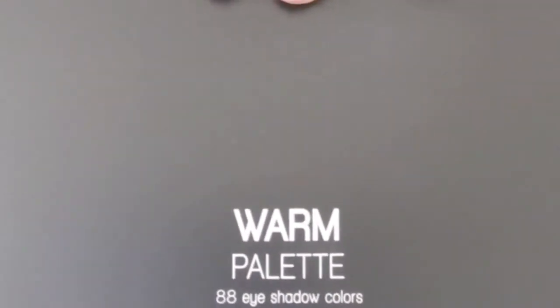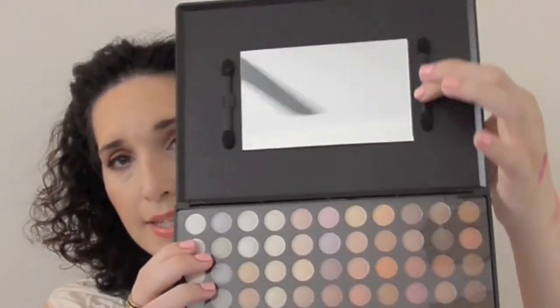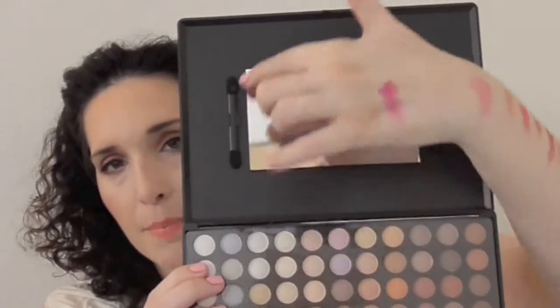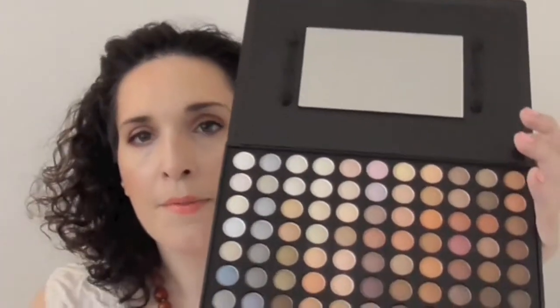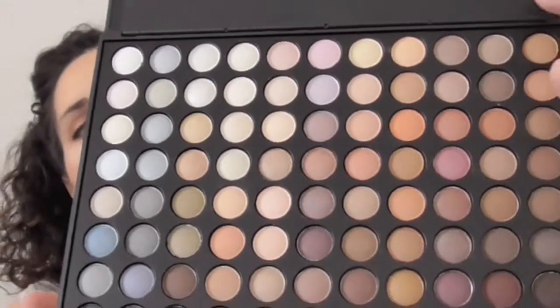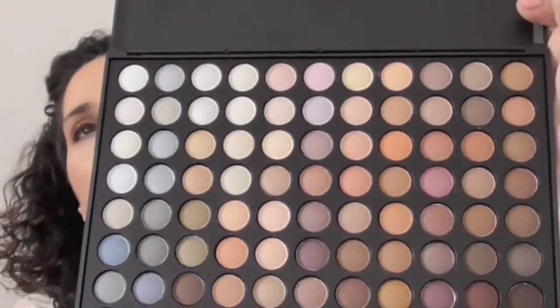I already have the Mirage one so I figured I'd repurchase. The palette just has 'Warm 88 Palette' and '88 Eyeshadow Colors' and 'Coastal Scents' embossed on it. When you open it, it comes with a nice-size mirror and those useless sponge applicators — I actually throw those away. Then here's the actual palette itself with a clear protector and here are the colors. It's a fabulous neutral palette.